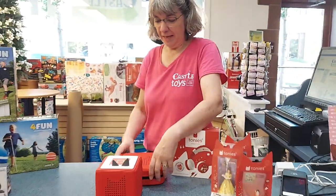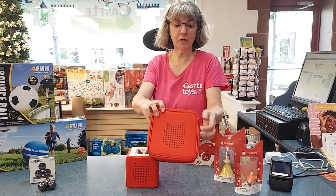Hi, welcome back to Castle Toys and Games. What's new? This week we did get a lot of new Tonies in. I know Tonies don't seem new, but we have a lot of new characters in this really cool Tonie case.